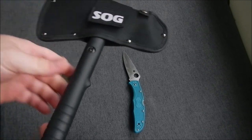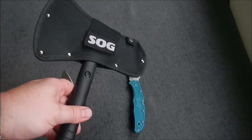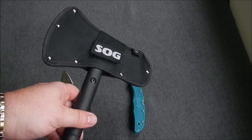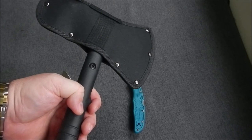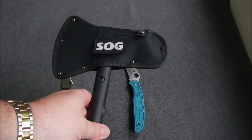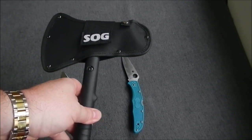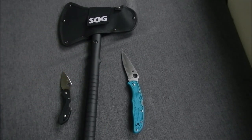Later on I'll make a little kydex sheath for this so I can put it onto a backpack with MOLLE. For the price, it's a very good investment. It will come in handy once we start camping — you'll probably see it in a couple of upcoming videos as soon as things start opening up again after this lockdown period and summer comes.